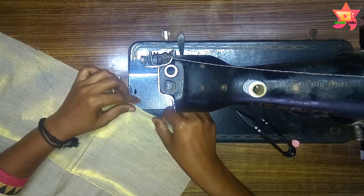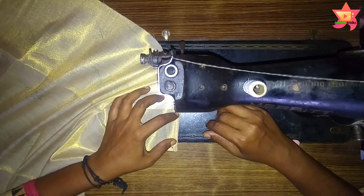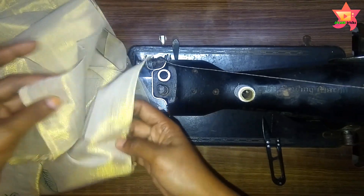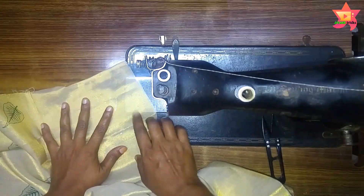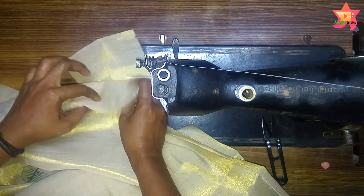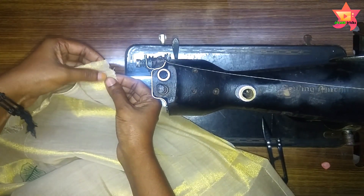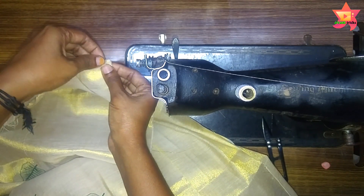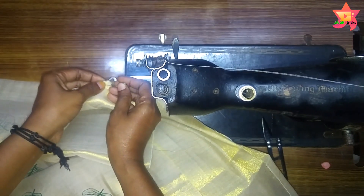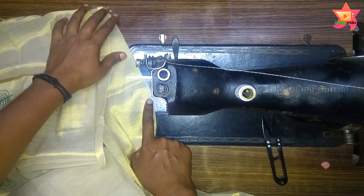We need to sew the skirt part in the third place. Then we will sew the skirt part and use it to sew a face seam. Now we have the skirt part in the second place. We will sew the skirt part and build the skirt part in the third place. It is made in the second place. I brought the front to the second fit in a shape.